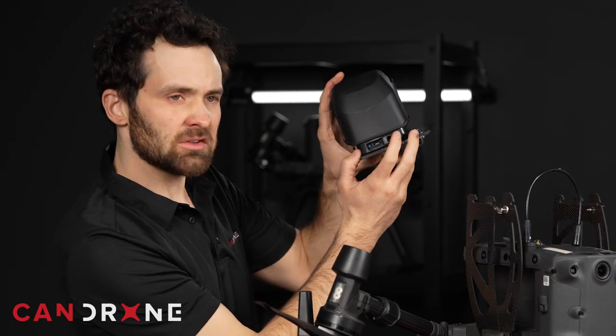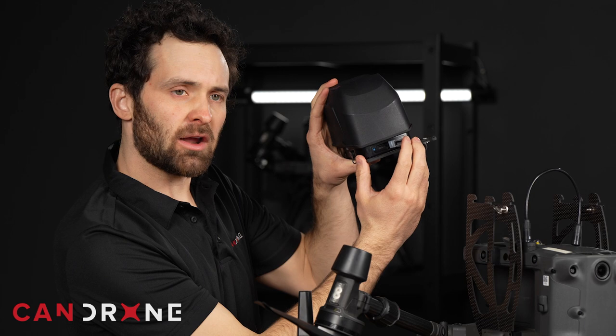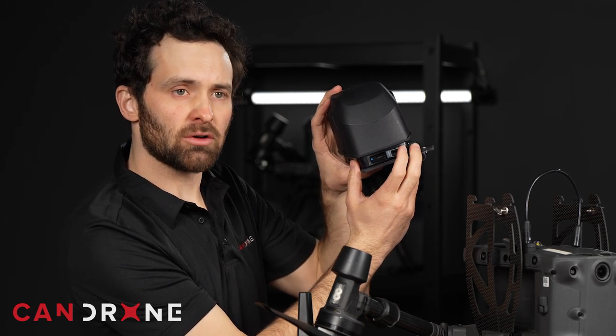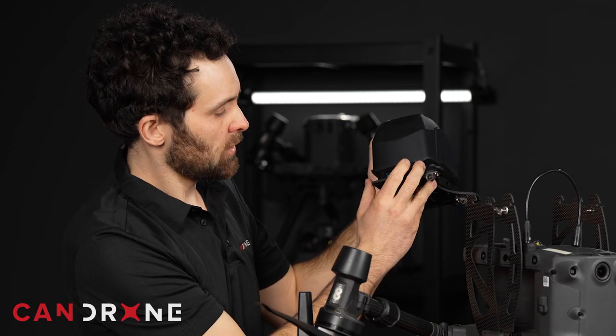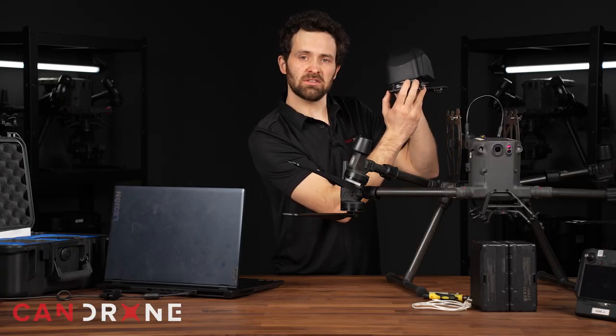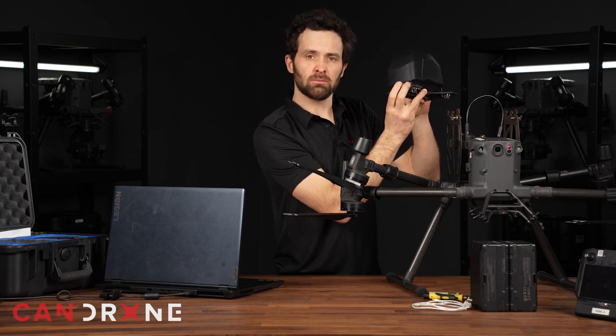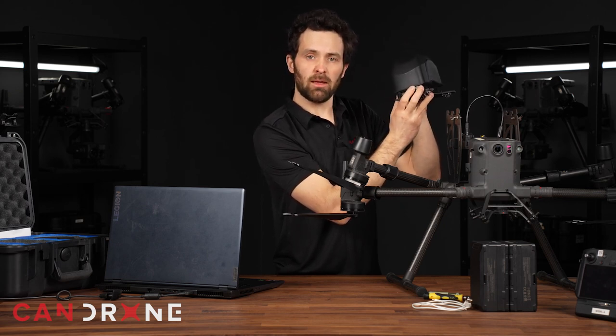You also see a small button. This can be depressed when you are looking to pair the AVSS with the remote trigger device. Lastly, you'll see that there is a USB-C port — that's what we'd use if we want to charge up the system prior to installing it on the M300.